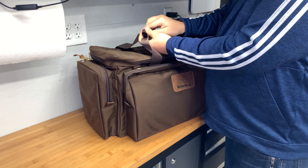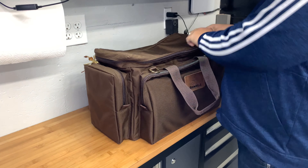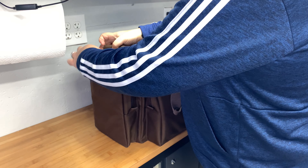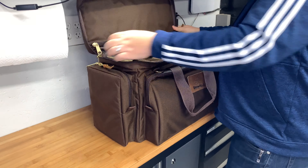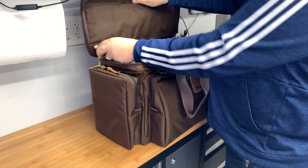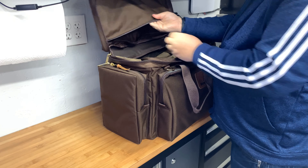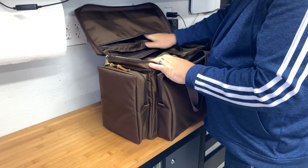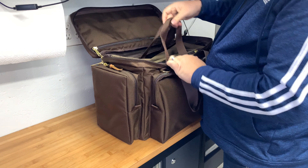Coming up top, we have the leather handle again with Velcro, and we have the zippers. Opening this up, there's a padded top with a full-length zipper. The inside wall is not padded — it just relies on the padding on the top — so you can put stuff in there.